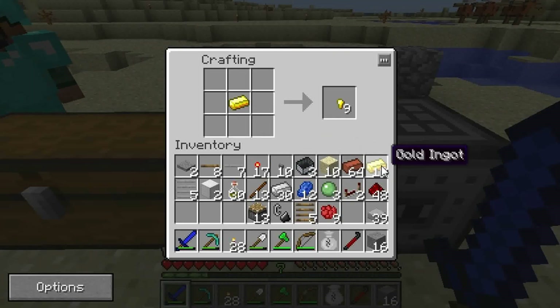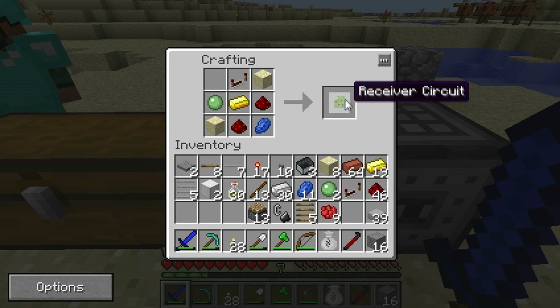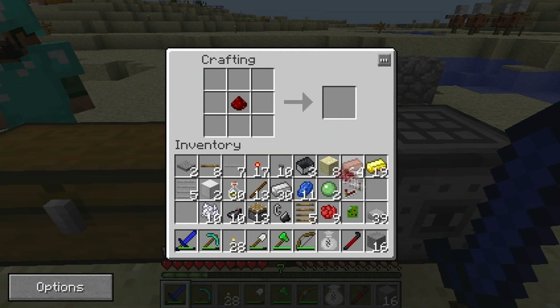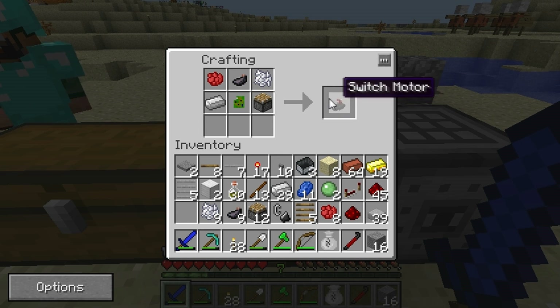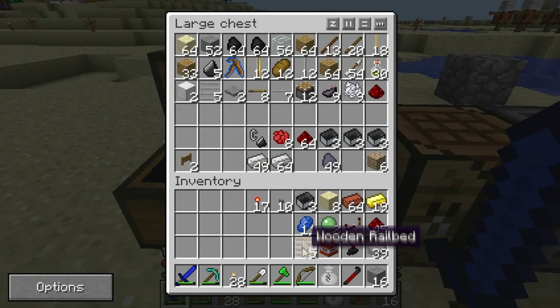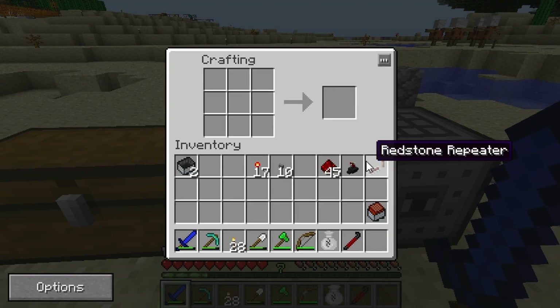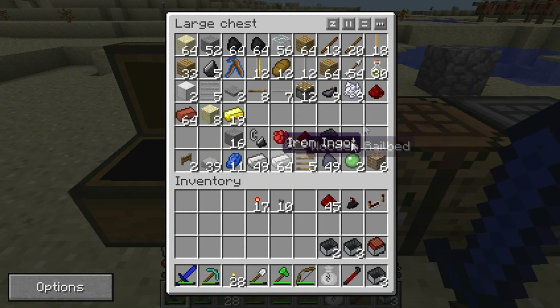So now we're going to make a circuit. This is a really complicated recipe with all kinds of different things in it, and this is to make the chip that actually goes in the switch motor. The switch motor will just power the switch rails. A switch motor goes on the side of any switch rail, and when you power it with redstone it'll switch the track — pretty useful for having several routes. What we just made here is a TNT cart — that's just one TNT placed on top of a regular minecart — and we're going to be using that with the priming and launching rails.